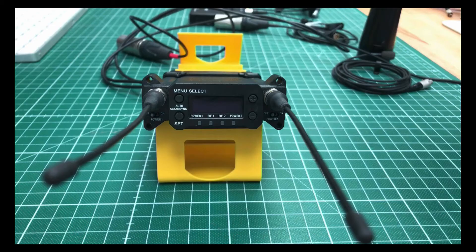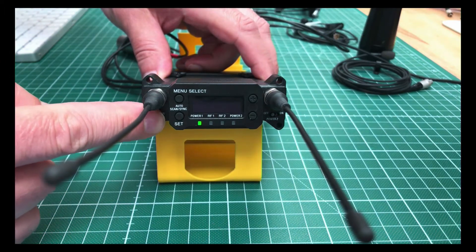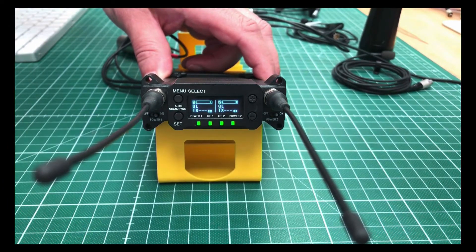Let's go! Here we have the receiver. The first thing we do is switch on receiver number one and receiver number two. You see the main screen, which shows you an overview of channel 1 and channel 2, the RF level, the TX connection, and quality level.